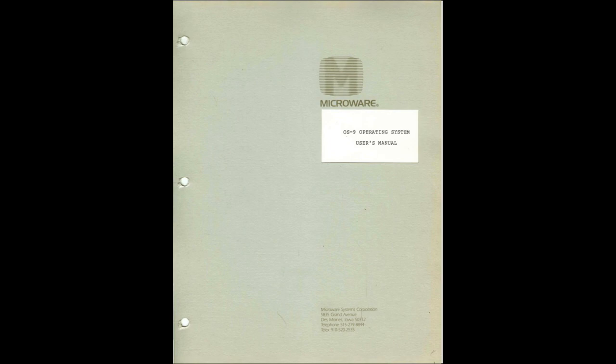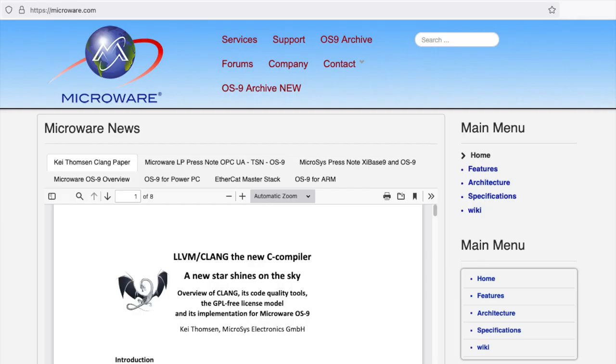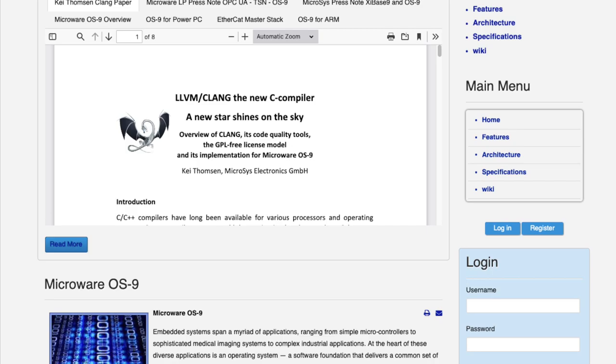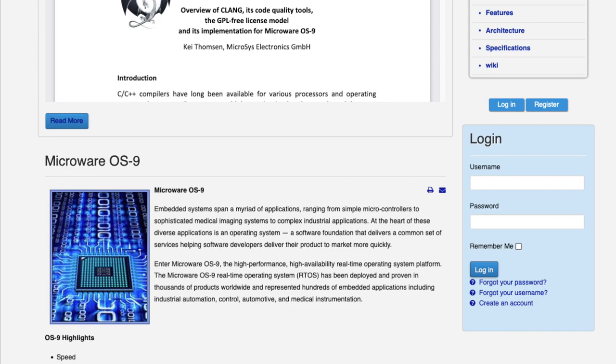I mentioned we'd be running OS9 on the Commodore Super Pet. So what is OS9? Notice I said 'is' and not 'was.' OS9 is a Unix-like, multitasking operating system that was developed in a joint venture between Microware and Motorola. It was originally developed to run on the Motorola 6809 CPU. It was eventually ported to the Motorola 68K series, and it still exists today as an embedded systems OS.